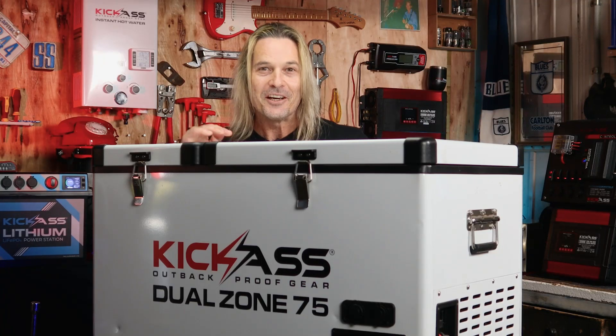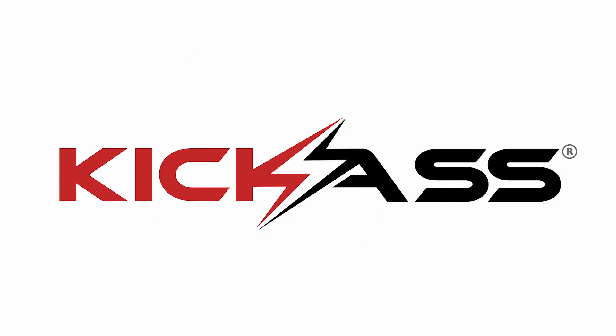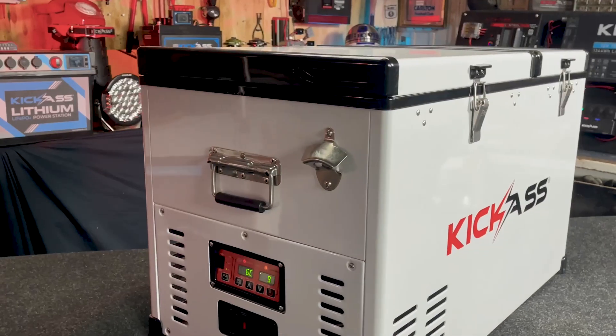G'day there. Loved our old fridge. Let's check out the brand new generation 2 dual zone fridge. You ripper! G'day, it's Craig here and I'd like to show off the new generation 2 kick-ass dual zone fridge.